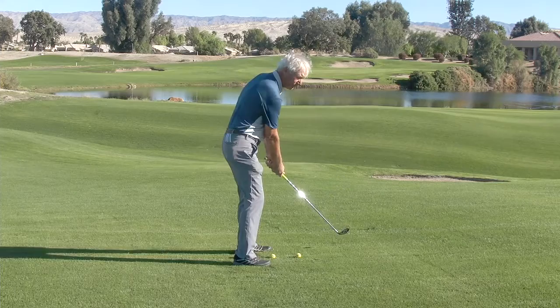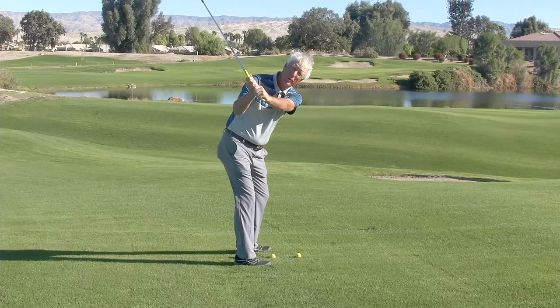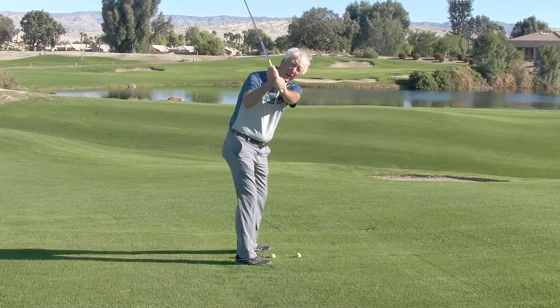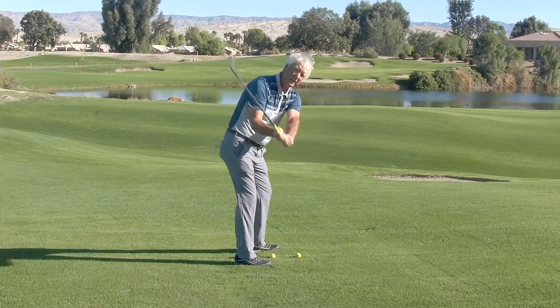However, if we go back a little bit farther past the nine o'clock position, then we have to make this initial weight transfer move and let our arms come down even past the nine o'clock position a bit and then turn into the shot. If we don't do that, then what happens is we start throwing our arms and our hands at it early and we miss the shot.